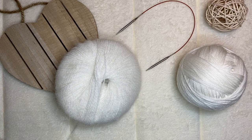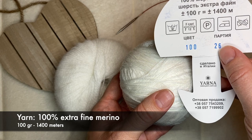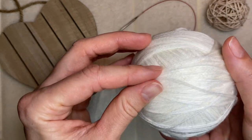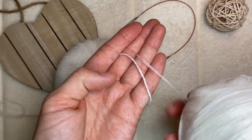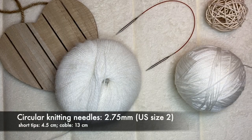I will be adding merino wool to this angora — it's extra fine merino wool, 100 grams and 1400 meters. I made a ball of this yarn and I put two threads together because I would like to add two threads to one angora, so I'm going to be knitting with three threads altogether.